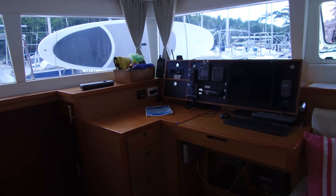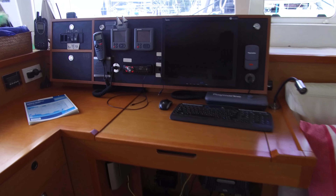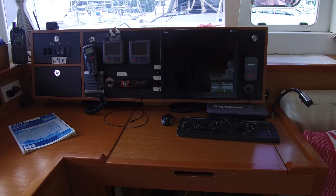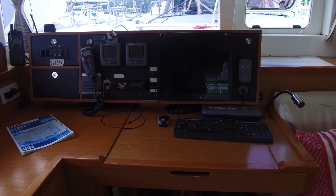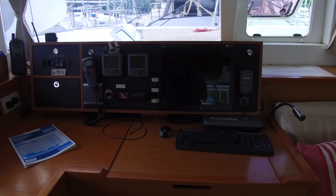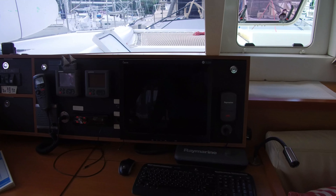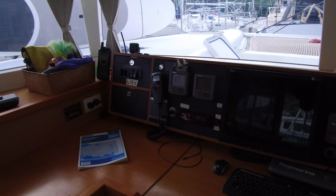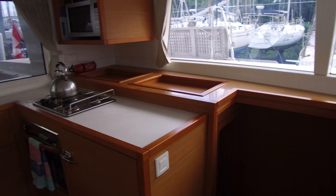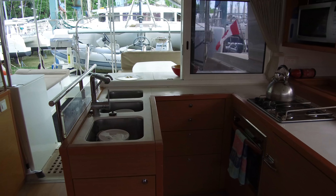Looking over here at our nav station — we've got another big chart plotter down here. It also has a PC hooked up here running OpenCPN. So if you're familiar with that navigation system, that's a nice bonus. The boat has a satellite phone that comes with it. This boat, I don't really think of Lagoon 450s as being an offshore boat, but this one really is set up to be sufficient and capable of running offshore, doing ocean crossings — it has a lot of features set up with that in mind.